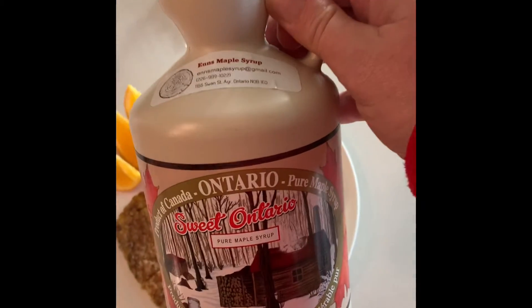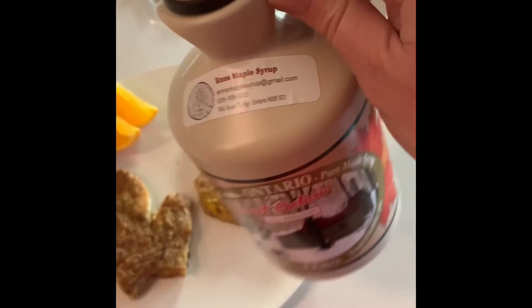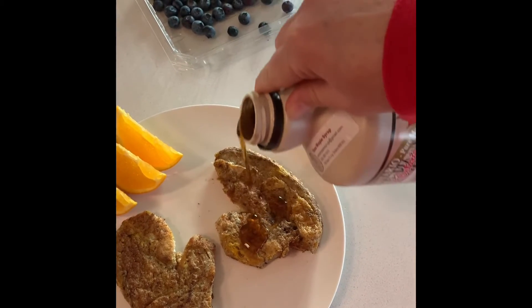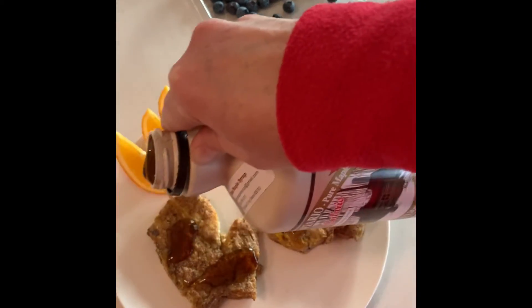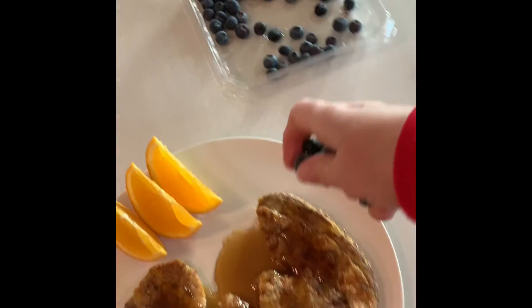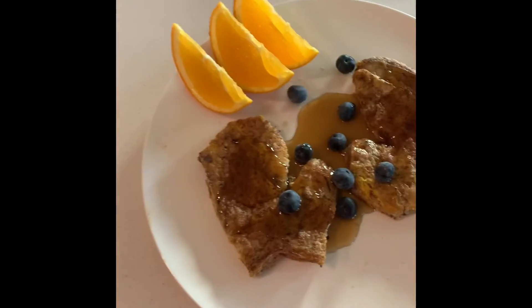Now I want some local maple syrup so we support local and have great Ontario taste. Mmm, but I also want polka dot mittens. Where could I find some? Oh, there they are! Yum, that's going to taste delicious.